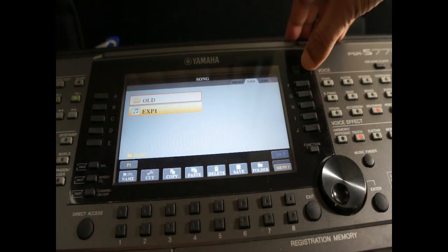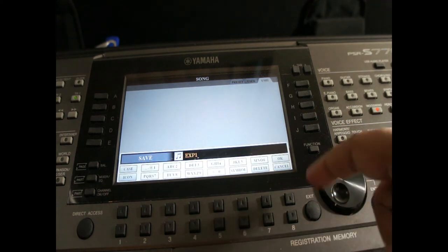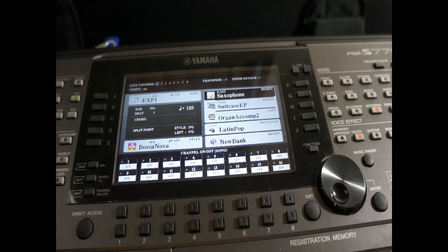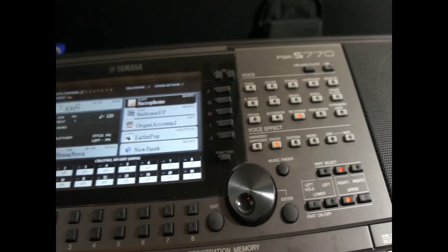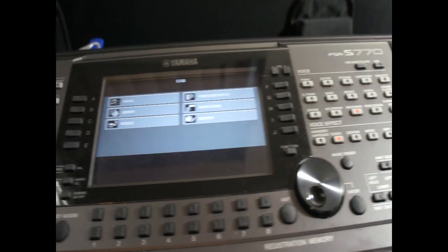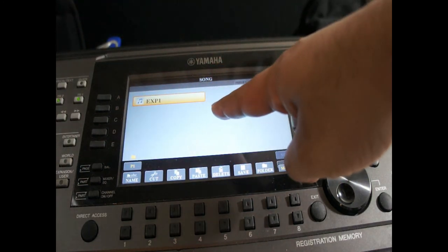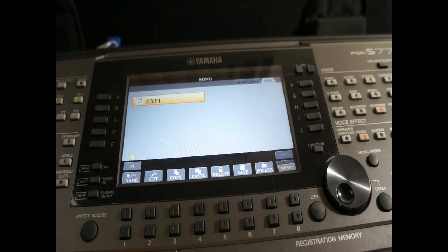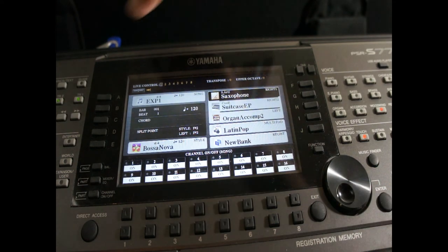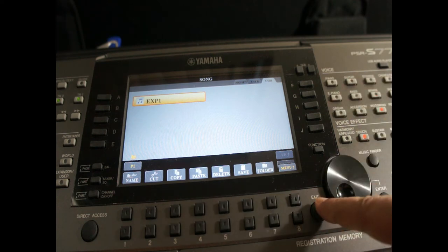Now if we want to save this to the USB drive, we go to the USB tab — same process. The save option is here; we press it, keep the same name, and press OK. It saves. To verify it's in the USB, press the USB button on the top right-hand side. Under song — which we know stands for MIDI — we find EXP1. It's already there in the USB drive.